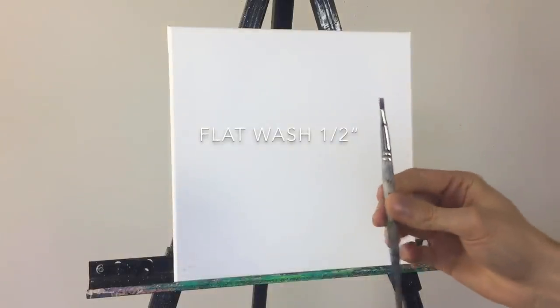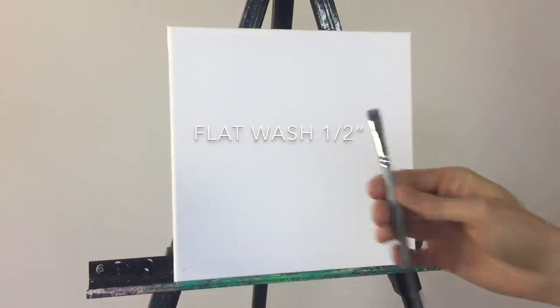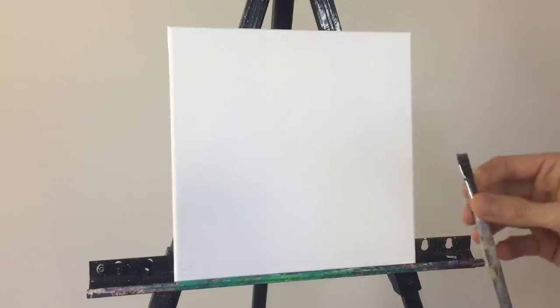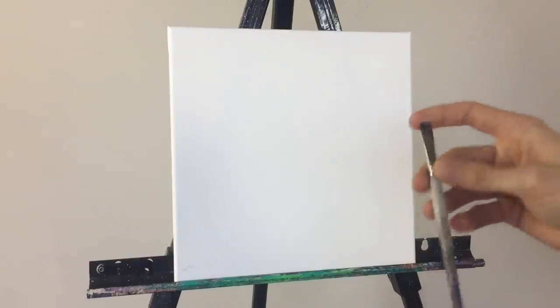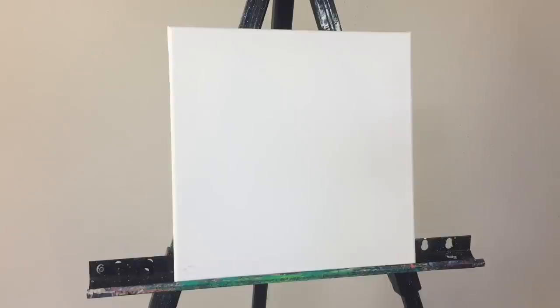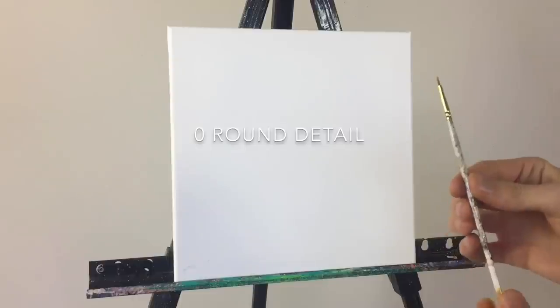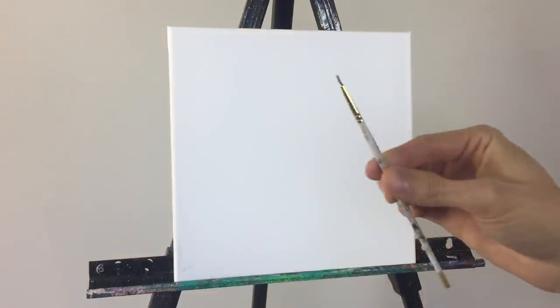You also need this flat tip brush — it's very pointy and flat, about half an inch wide. It's good for hard edges, painting detailed things, and I use it a lot when I paint starry night skies. Last but not least, a round detail brush, which is a number 0. All these materials will be listed in my description so you'll be able to find them.